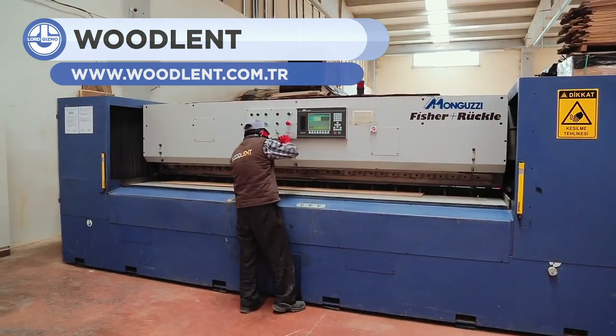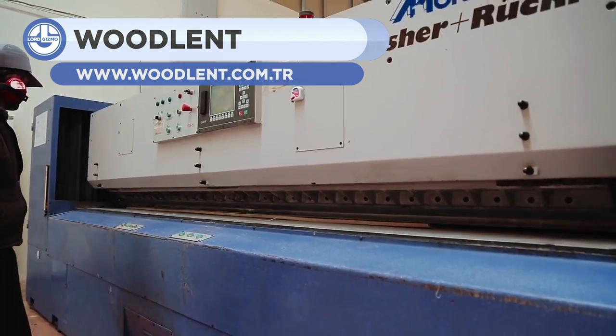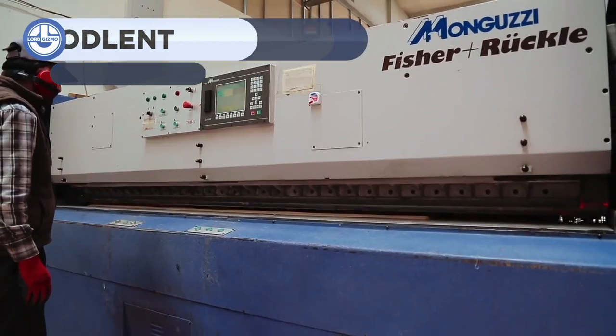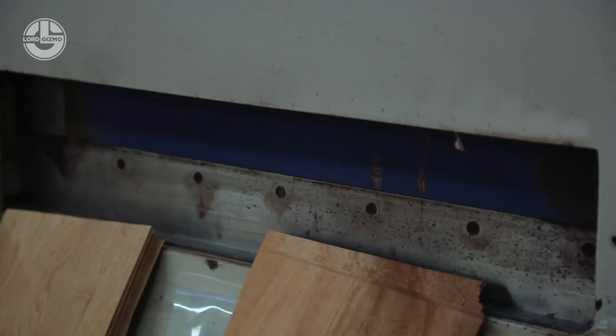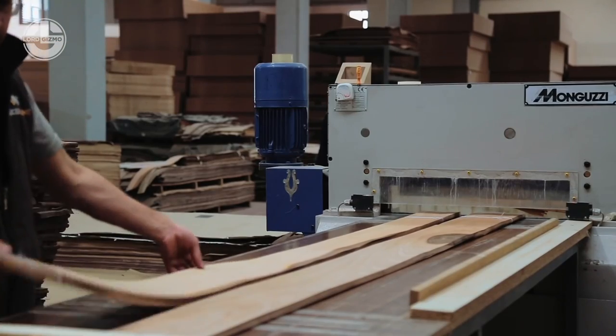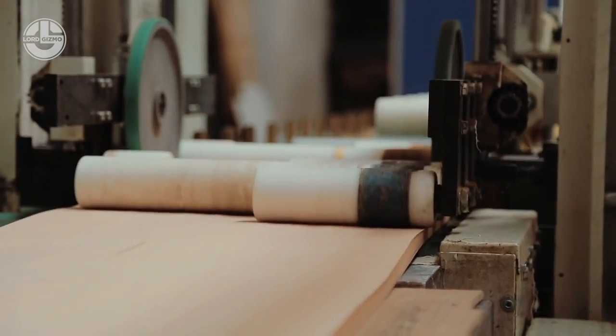Wooden floors are a staple of many homes around the world. But did you know that some of these floors aren't completely wood? Woodland's veneered MDF factory allows for the mass production of veneered MDF flooring, a combination of wood and medium-density fiberboard which allows the flooring to have that beautiful natural look while being much more stable as a result.